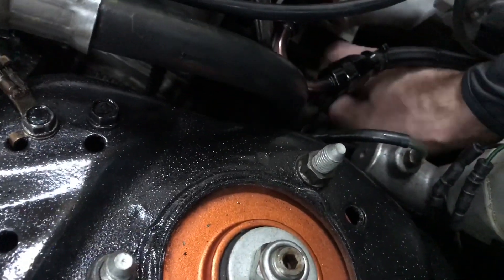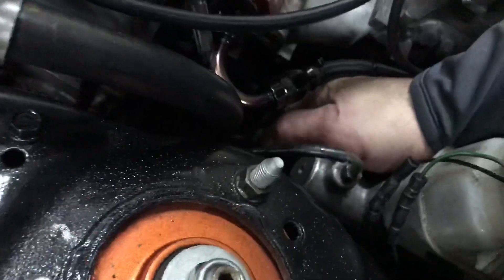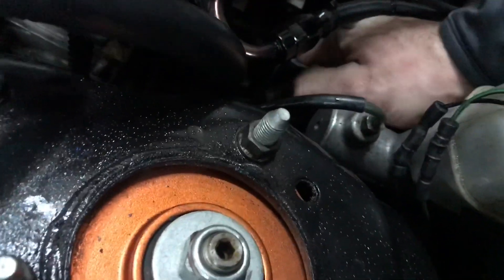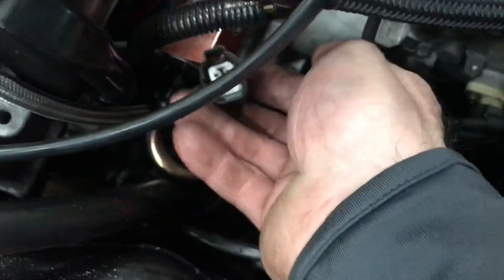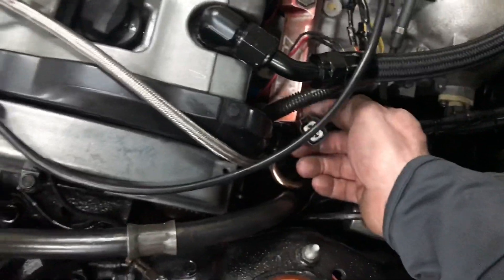I found it here — it's hard to see on camera. You take the harness off of the sensor. Your stock harness down here — this plug is your crank position return signal for your ECU. So this long wire that you get from Rywire, this plug literally goes right into there.